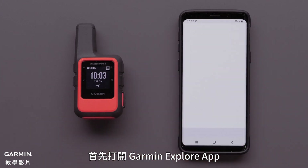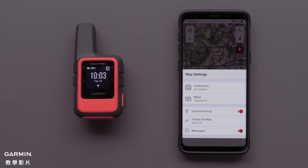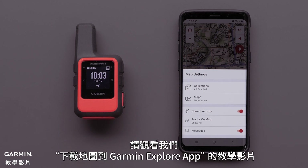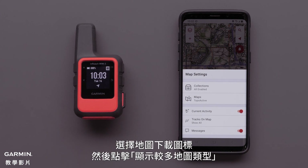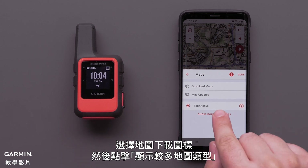Start by opening the Garmin Explore app, then select the Map Layers icon in the upper left. If you haven't downloaded maps, please see our downloading maps to the Garmin Explore app video. Select the Maps Download icon, then tap Show More Map Types.